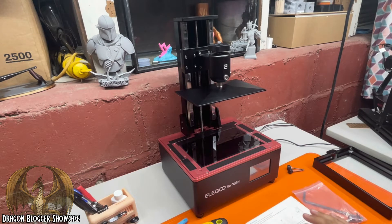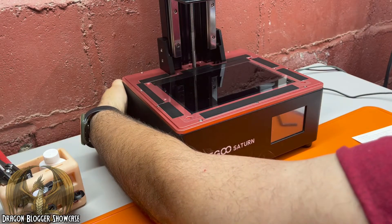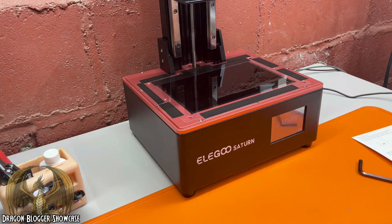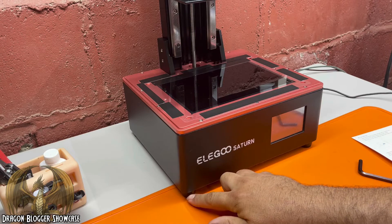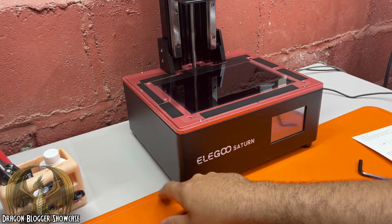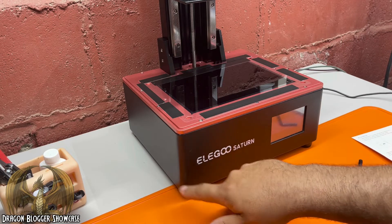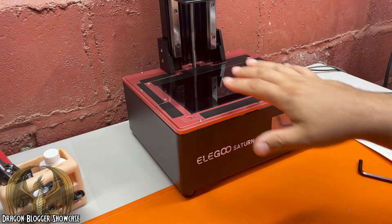We'll level this build plate and I'll show you just how easy this thing is to level. Turn the machine on — the power button is in the back. Another quick note: the feet down here do screw out, so if you need to level this because your tabletop isn't level, like I've got sitting on this rubber mat, the feet in the back are screwed out a little bit to try to get this as level as I can.